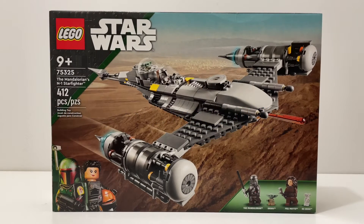Welcome back to another LEGO Star Wars review. Today I'm reviewing set 75325, the Mandalorian's N1 Starfighter. This set comes with 412 pieces and is recommended for ages 9 and up. It looks really exciting — I know a lot of people aren't really a fan of the build, but from what I'm seeing on the box, I'm not a fan of the different shades of gray. I think that's inaccurate, but overall the shaping looks really cool.